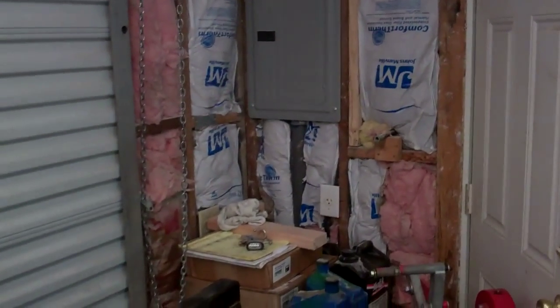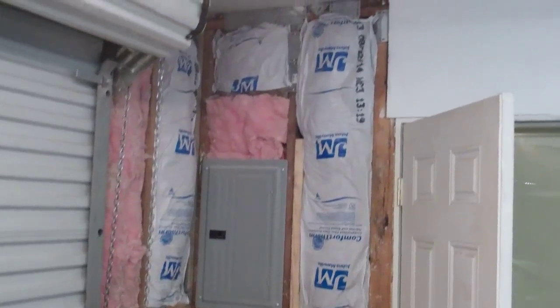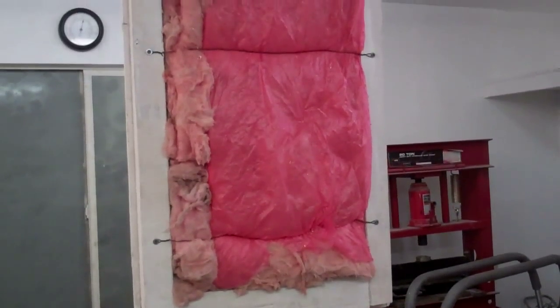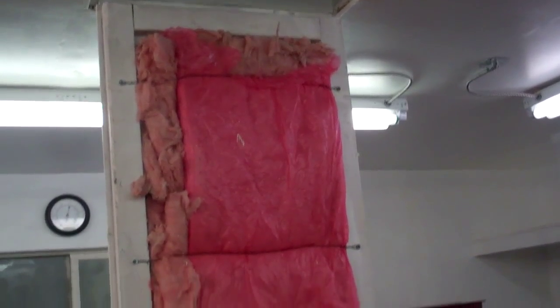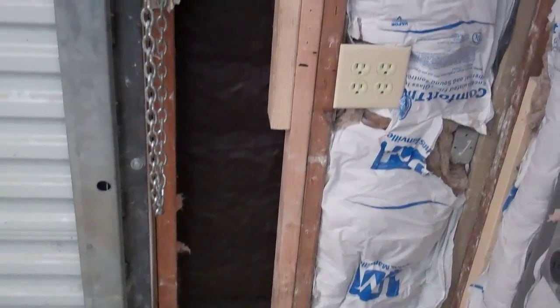About all there is left to do is run the airlines and sheetrock this one corner. I also took the attic door and made a frame around it on the inside and put insulation on it. I put a total of 64 square feet more of insulation in the ceiling because it wasn't done right originally. I also made a little border on the shelf just in case there's an earthquake so nothing slides off.